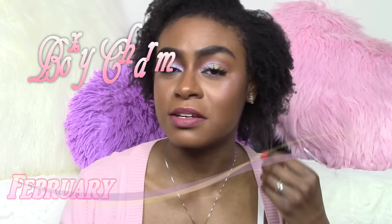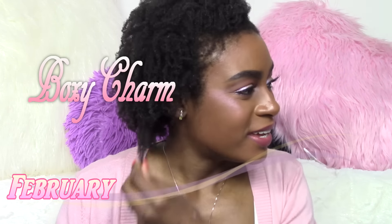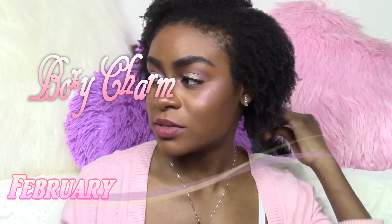I was outside for like five minutes and my hair shrunk up like crazy. Hey guys, it's me, Aisha. And today I have another BoxyCharm video because I actually forgot to do it when I first got it. I got this about a couple of weeks ago and I didn't have time to do it because I've been studying for midterms and my last one was yesterday.